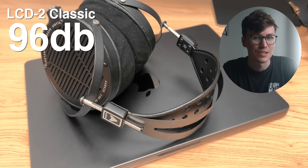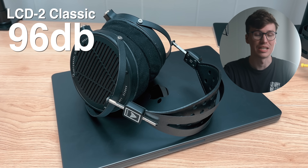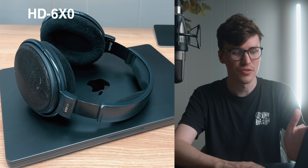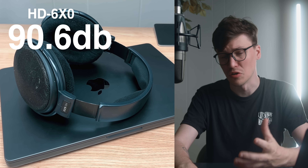First, let's go through the volume of the headphones I tested, then we'll talk about distortion. The LCD-2 Classic got up to 96 decibels of full-range pink noise — being someone who listens in the mid-70s, that's absolutely plenty. The HD 6XX and HD 600 hit 90.6 decibels. That's at the threshold where you technically could listen on the MacBook, but those peaks getting up into the 90s are going to be right on the edge of what this thing can do.